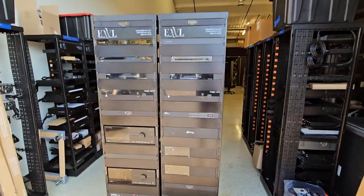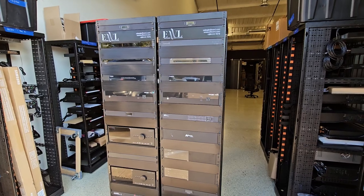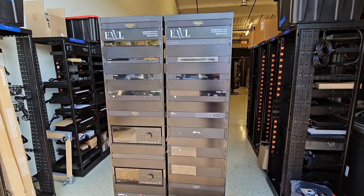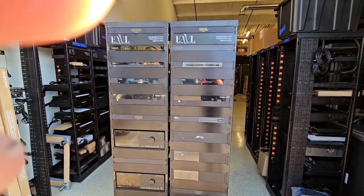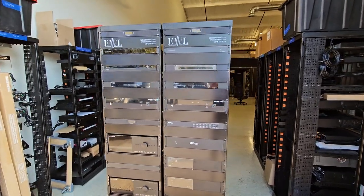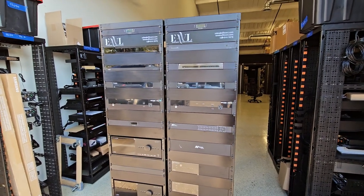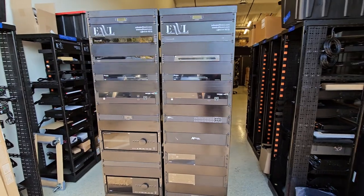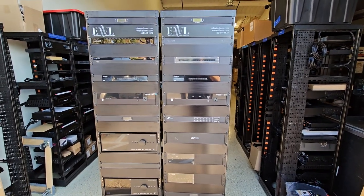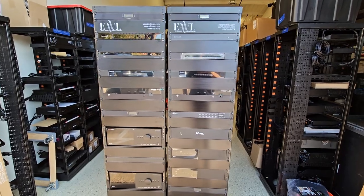Hey everybody, Justin Doman here with Elite Audio Video and Lighting. We're on episode 6 of our vlog series where I walk projects, talk technology, and look at fun stuff. Today is rack delivery day and we're going to take a quick look at this one before it goes out and gets connected to the house, and describe what some of the individual components are. If you ever wanted to know what everything does in a big smart home rack, here's your chance.